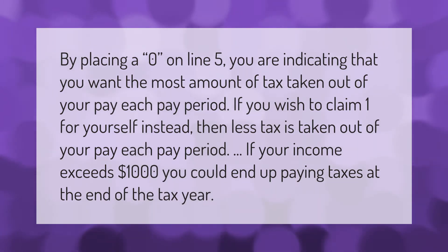By placing a zero on line five, you are indicating that you want the most amount of tax taken out of your pay each pay period. If you wish to claim one for yourself instead, then less tax is taken out of your pay each pay period. If your income exceeds one thousand dollars, you could end up paying taxes at the end of the tax year.